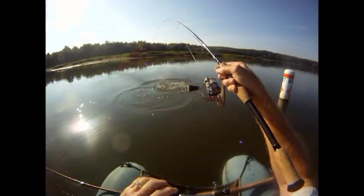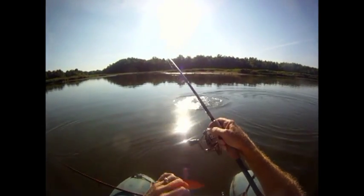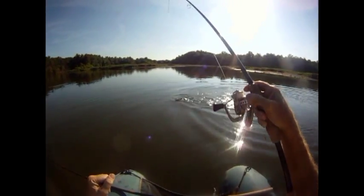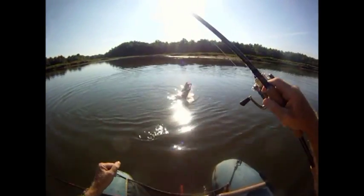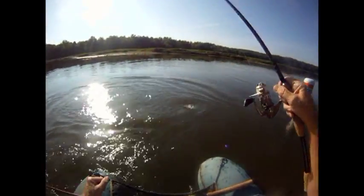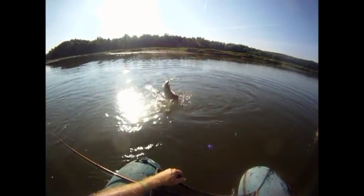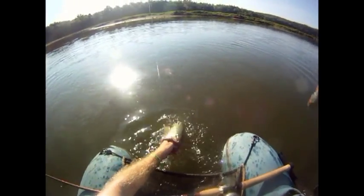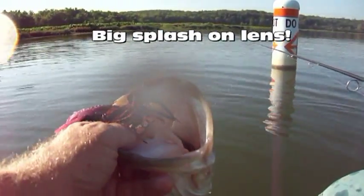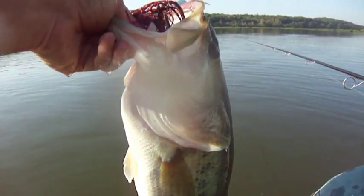Ooh, that's a good one! We've been waiting for big boys. That's a nice fish. Yes sir! Vic, he's liking those arky jigs. My goodness, isn't that a pretty fish?